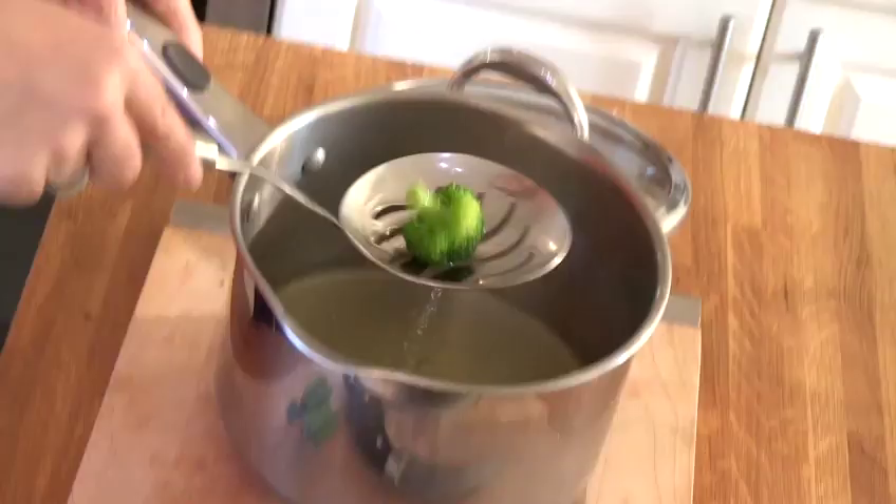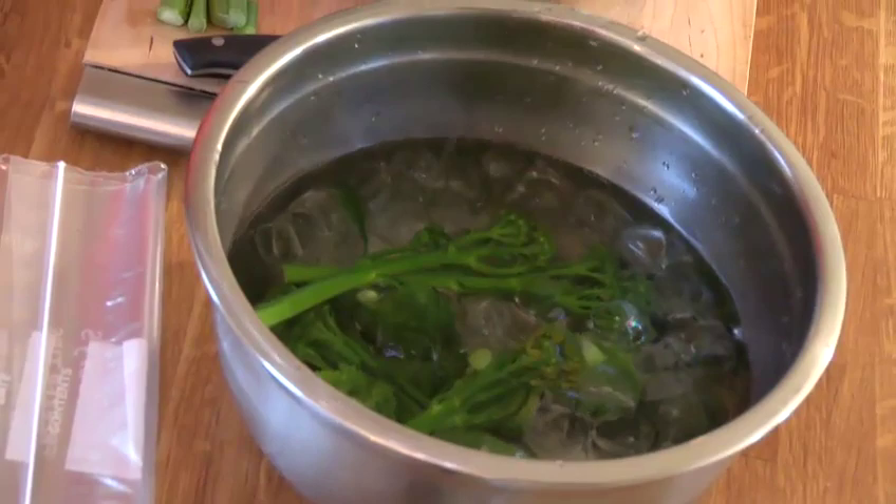It's good to use a big spoon like this where you can drain the water and just get the broccoli. We leave this in the iced water for about three minutes, and if you are going to make anything else, try to use the water that you've just cooked with because that's going to have goodness in it as well.